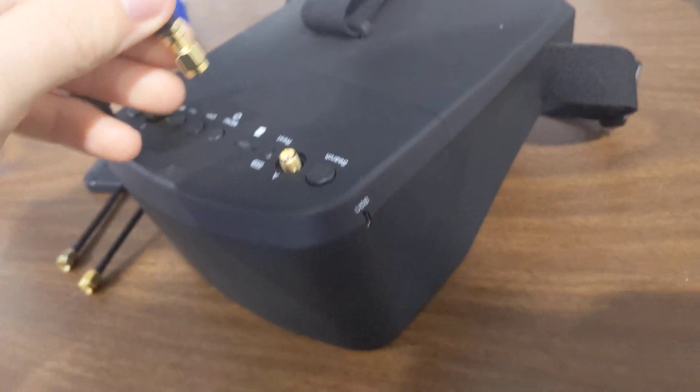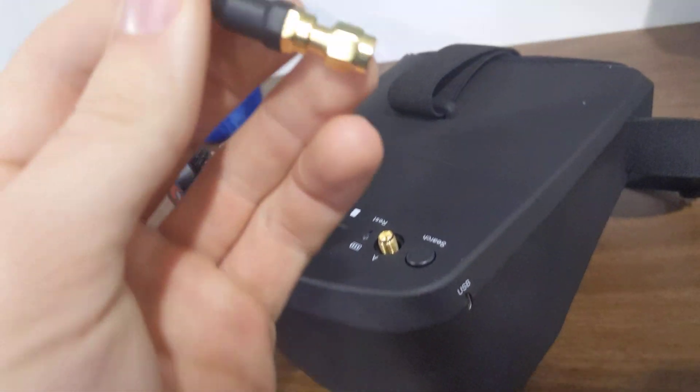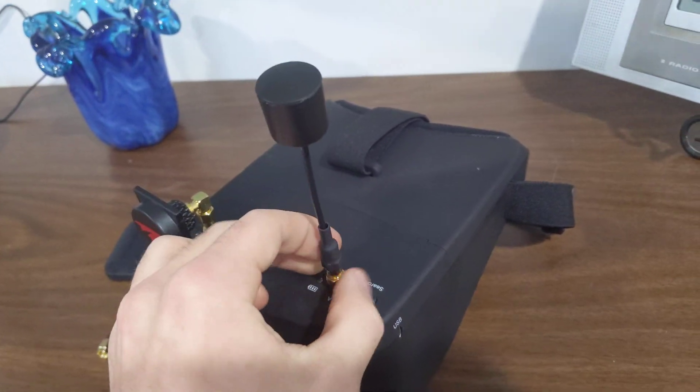Same thing here with the VOS Minion antenna — I got the SMA antenna, threw on the adapter, and now that works on there too.